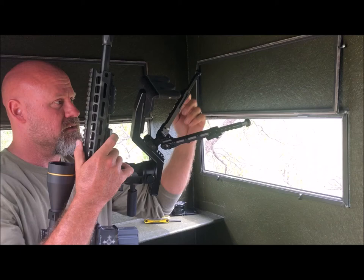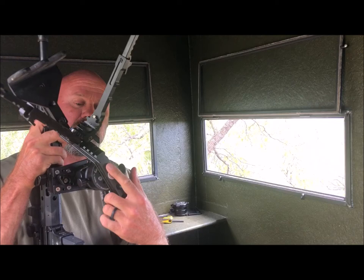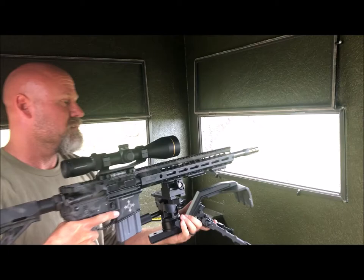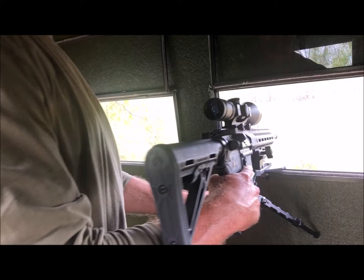We also have different mounting locations in the bottom of the frame here for your full-size ball head, your Reaper grip, or your Reaper rail. To move it from one window to the next is pretty easy if you need to share it with a partner or move to a different shooting window to acquire a different target. Those are the design features of the Kofi Ager Industries Ambush deer blind mount. Thanks.